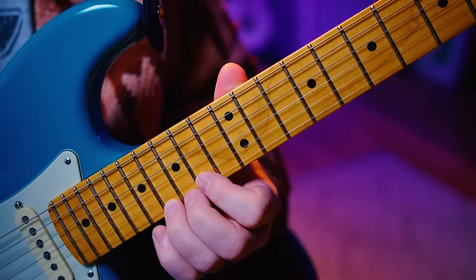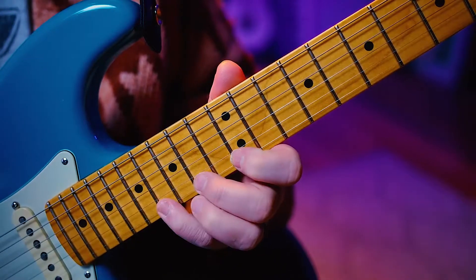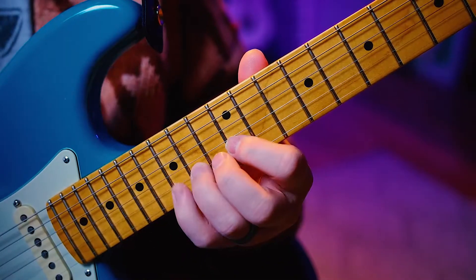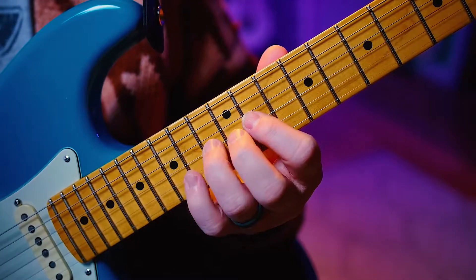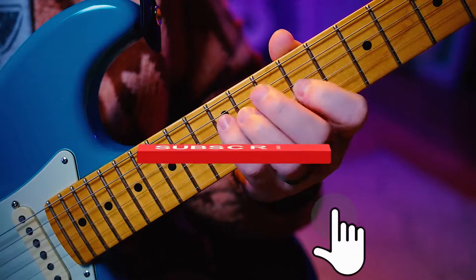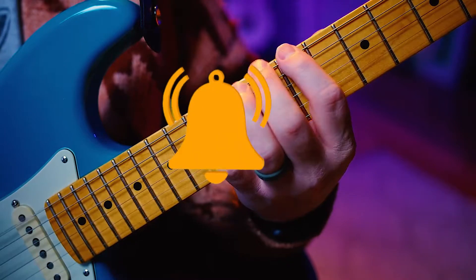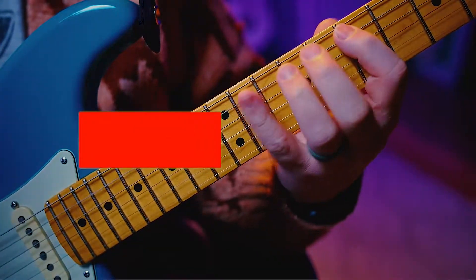Now let's reverse it. Starting on the 6, down to the 3, and we're going to go to the 5, down to the 2. Next octave, 6 to 3, 5 to 2. Next octave, 6, 3. I don't mean to sound like a pilot, sorry. 5, 2.